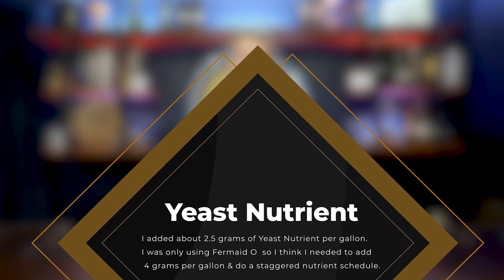Starting gravity 1.130. Put a lid on it and let it start fermenting. This thing was kind of funky to ferment. At the 24-hour mark, I added my yeast nutrient — about five grams — but I think I underdosed; I probably should have put about four grams per two gallons. This thing fermented over about three weeks and then it stopped. I knew it stopped because it started to clear up and the yeast had fallen to the bottom.